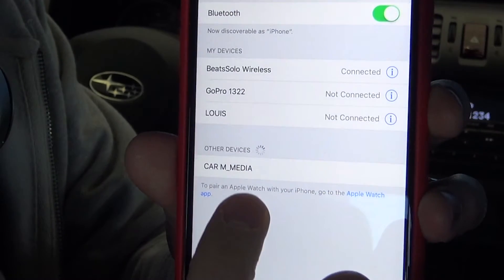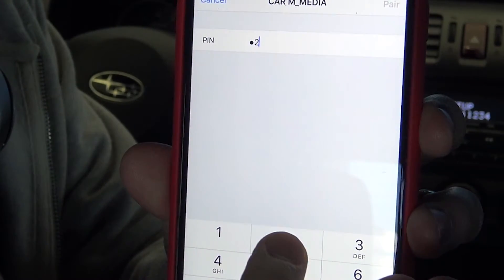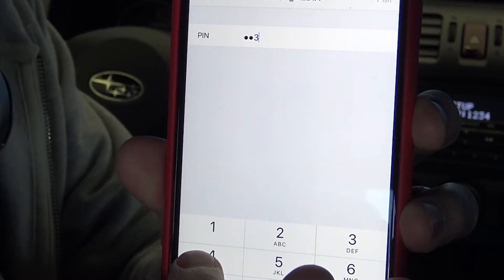The system will announce it is ready for phone pairing and prompt you to use the phone to connect it to the hands-free system. Once the devices are paired, you'll be able to use your phone to make a call.